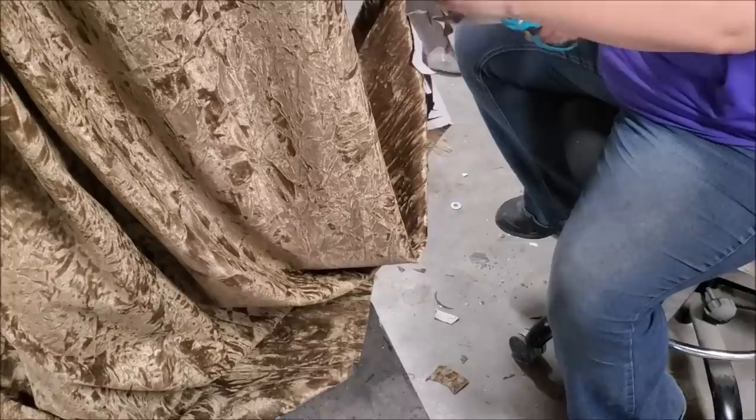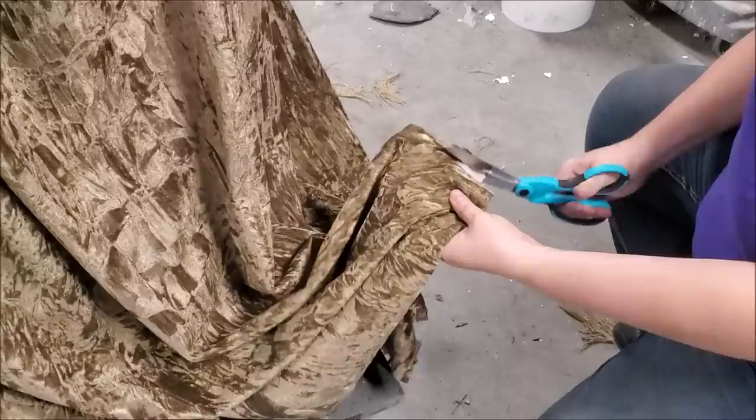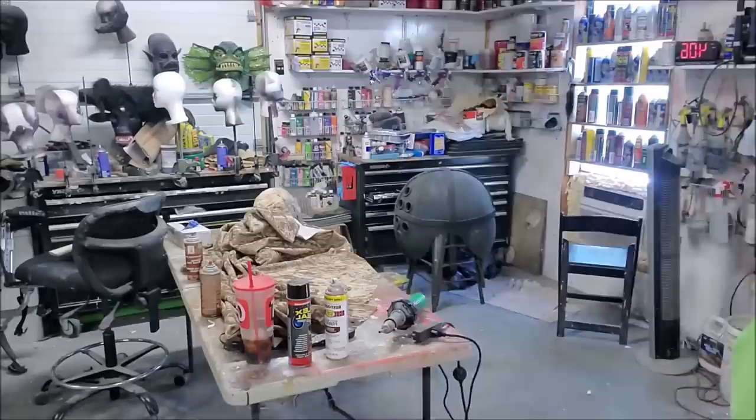Stacy is giving the same process to the rest of the robe. She's gone all around the bottom and done the sleeves. I don't like distressing too much around the collar as far as cuts go, because that gets uncomfortable for the actor. I'm leaving the back a little longer than the front — less of a trip hazard. Cut the front down a little bit more.